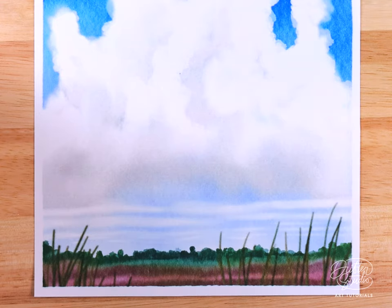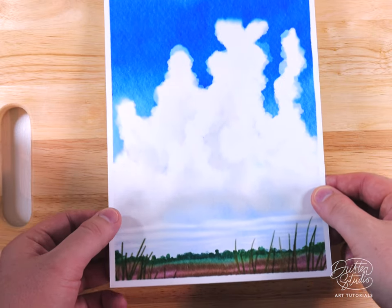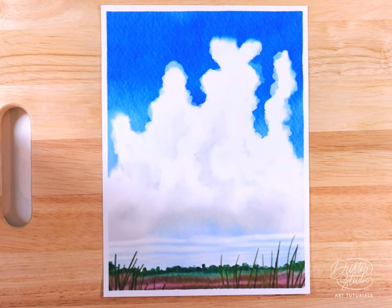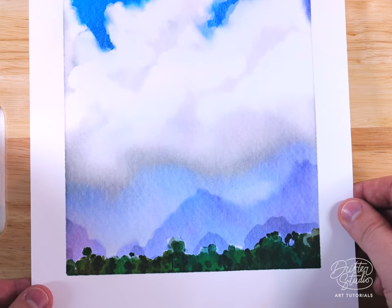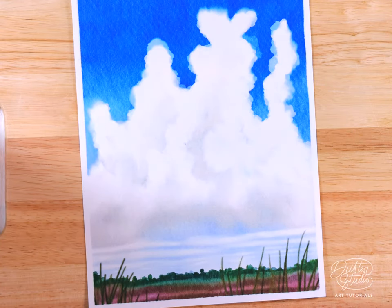I'm really satisfied with the way it turned out — it prints out really nicely and I'm looking forward to framing it. This technique is mostly about how to paint clouds, and you could use it in any number of different scenes. I challenge you to try an ocean scene with an island, a desert with mountains, or a road going into the distance with towering clouds. Please give this video a like and subscribe to the channel — I'll look forward to seeing you in the next video.